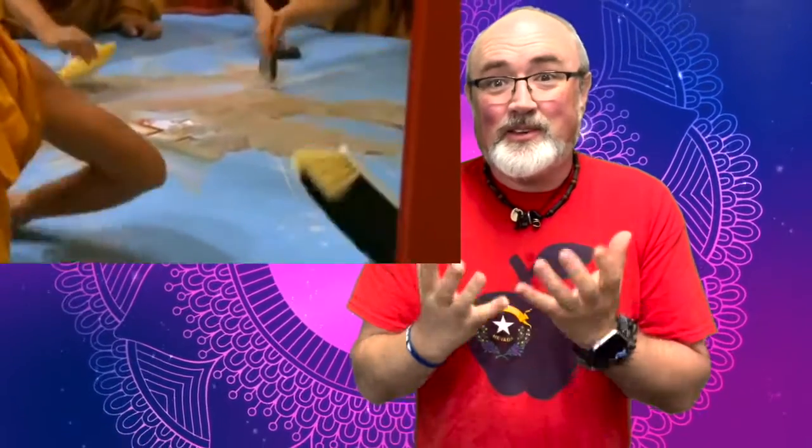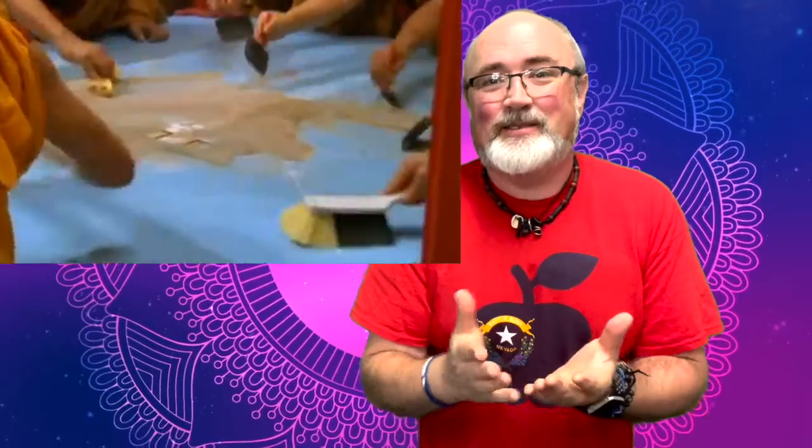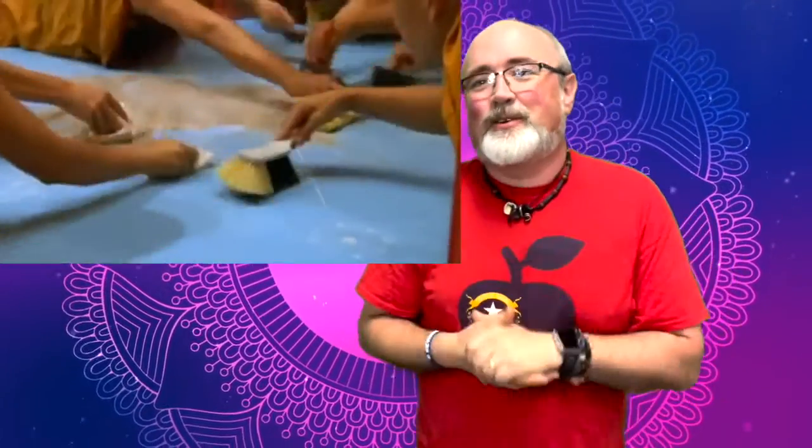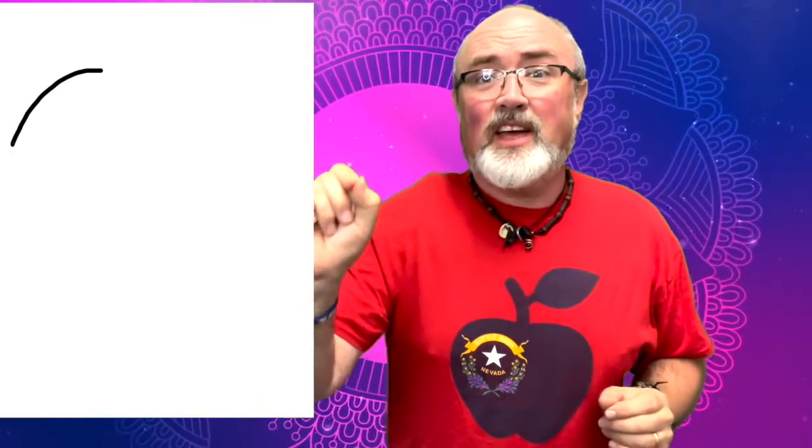That teaches us that you should enjoy the beauty of things right now, when they are. But we're going to use crayons and markers. We're not going to do symmetric patterns necessarily, although you could. We're going to do a feelings mandala. Let's start with a circle — make a circle on your paper that is so big it almost touches the edge.